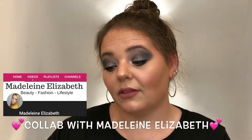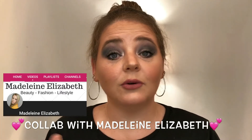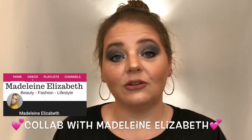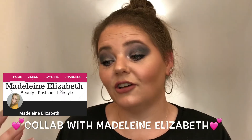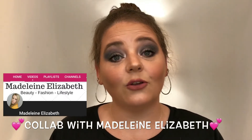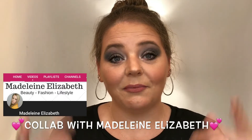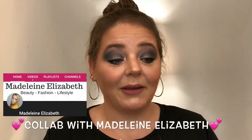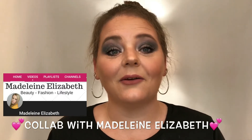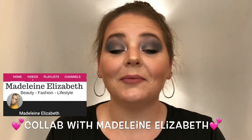What we are doing is working with the Urban Decay Naked Smoky Palette — we both have it — and we decided we would each do a look with it, with our own style and technique. Then we would swap videos. I would send her my video, she would send me hers, and then we would do a video of each other copying the other's look. There will be four videos altogether, and I will link everything down below.